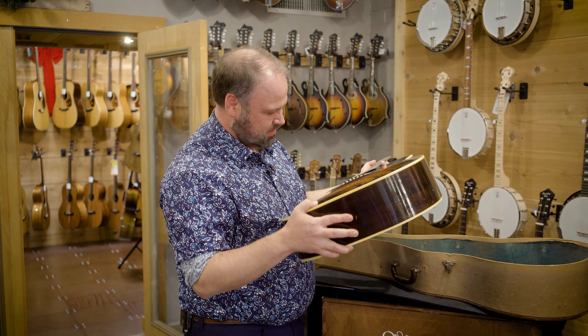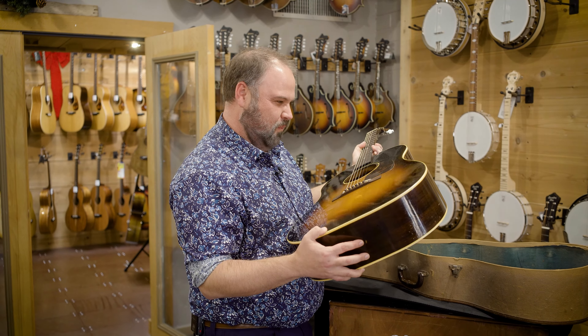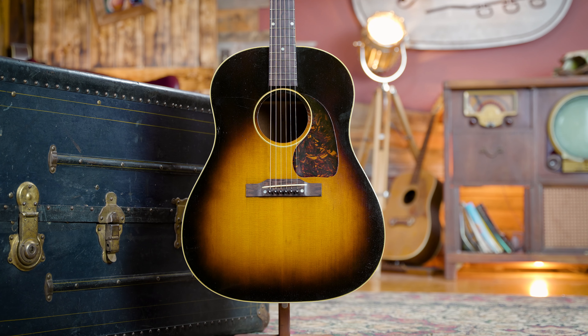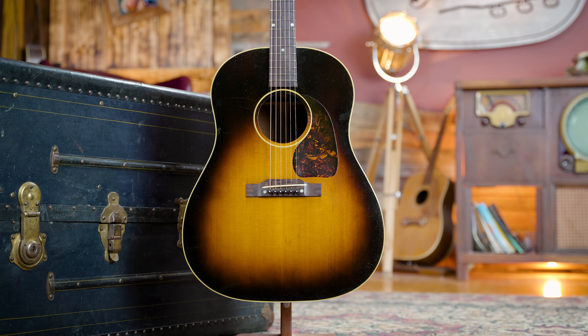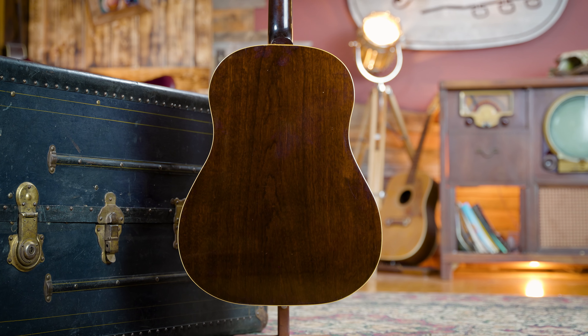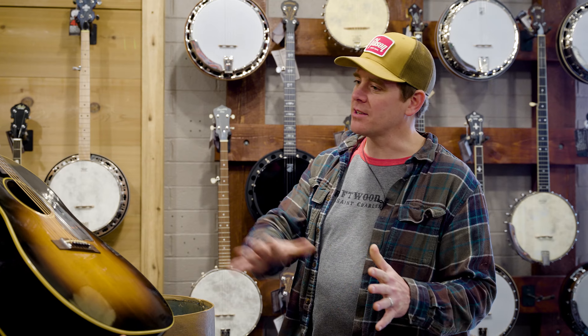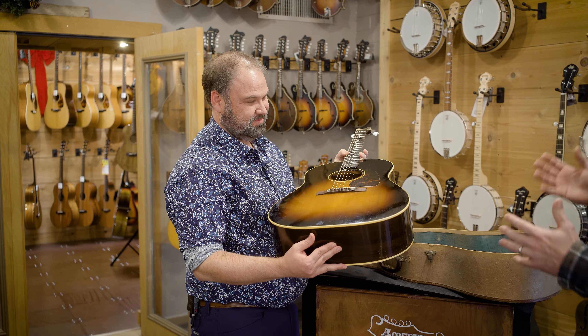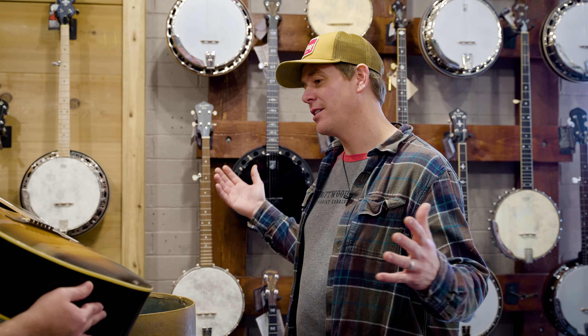So everything looks pretty darn clean on here. What has happened to this guitar in its years of existence? When I got pictures sent to me, I was super excited because I saw how clean it was and that the original case was there. But when I got it in, I went — whoa, that's one heck of a belly. I started tuning it up and I started hearing creaks and cracks I didn't like. I popped my mirror in only to discover that almost every brace in that guitar was loose. There are 12 braces on the top of the guitar and there were only three intact.